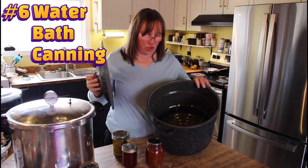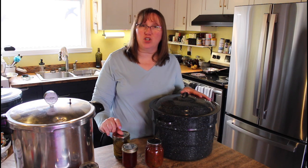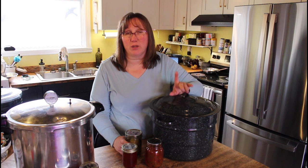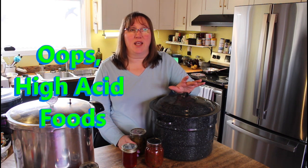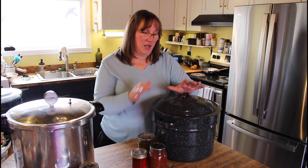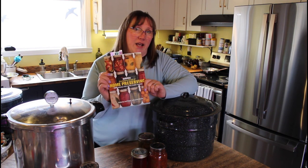Method number six is water bath canning. This is just a large pot with a rack in the bottom — any pot works as long as you can get an inch of water over top of your jars. I have a stock pot that works well, and this larger one fits more jars in a whole batch at once. Water bath canning is for high-acid foods: sugary jams, pickles made with vinegar, and salsa with added lemon juice to make it more acidic. There are recipes everywhere, including the Bernardin Complete Book of Home Preserving.